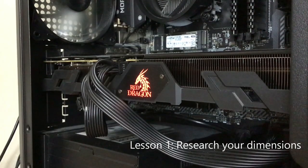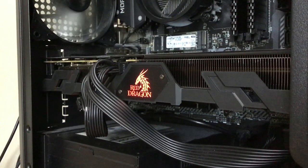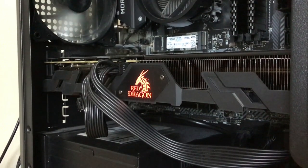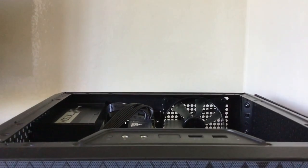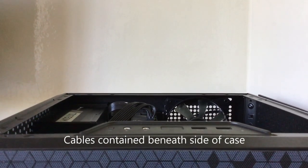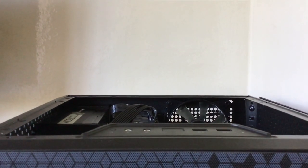Lesson number one: research your dimensions. I didn't realise how big modern graphics cards are — those things are hefty pieces of hardware and are almost always the highest priced component of any build. So make sure that your case is wide enough to provide sufficient clearance, both to fit the card as it sticks out from its slot on the motherboard, and to accommodate enough room for the power supply cables. Make sure that the cables don't press against the side of the case, else you could cause permanent heat damage to the glass, as in my case.